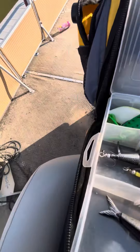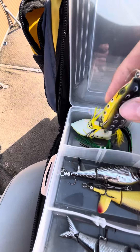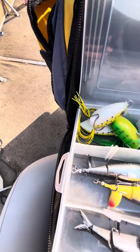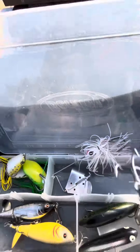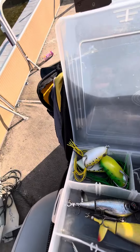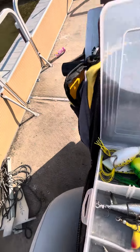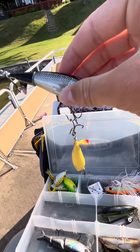Next, topwater. We start off with frogs — topwater frogs. Got a good amount of them. Got a walking bait. A guggen buzzbait — never caught a fish on it. We got a couple Ozark Trail lopper ploppers.